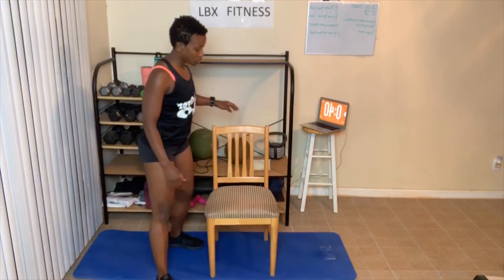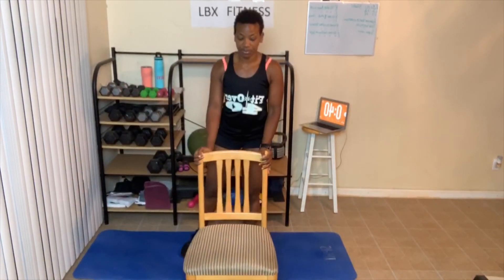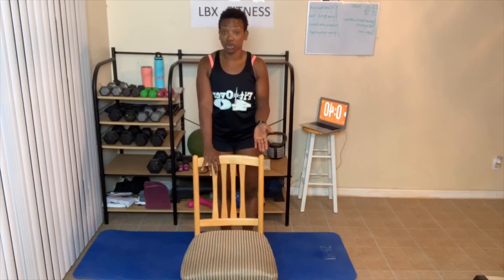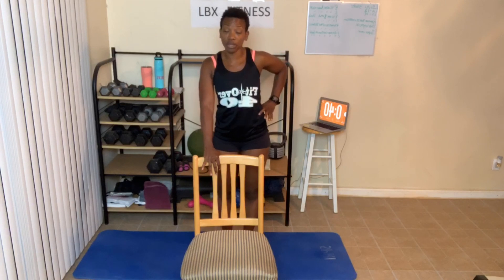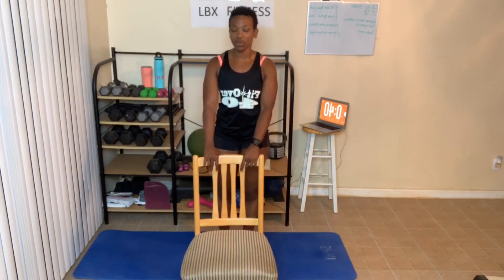Next is what's called side leg raises. This you will stand — you can use your chair. I'm gonna take my chair, place it in front of me, and hold on to the chair. You don't have to hold on to the chair — ankle weights work great for this exercise. We're working our obliques right here along with our legs and hips. Ten, twelve, or fourteen each leg. Let's go.